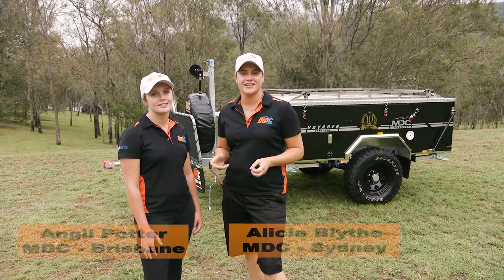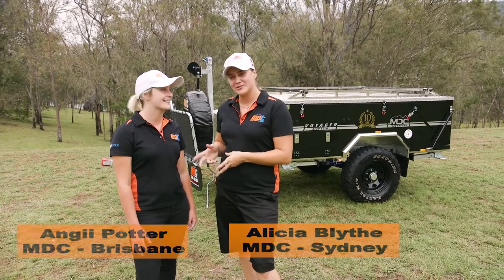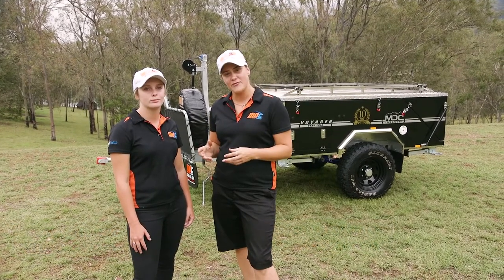Welcome to MDC guys, and congratulations on your brand new purchase of the Voyager Rear Fold. I've got Ange here from the Brisbane store and we're about to go through how to set it up for you. Let's go!